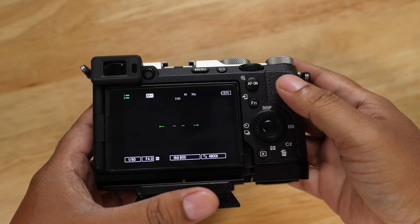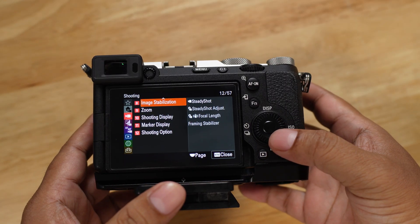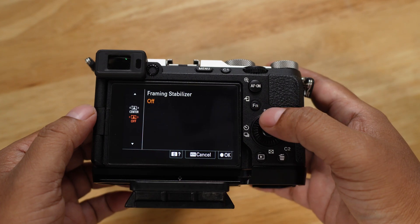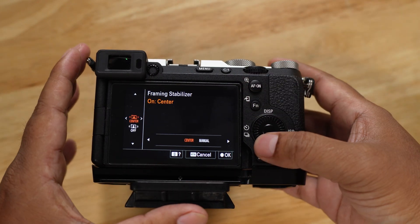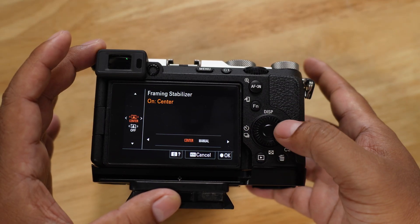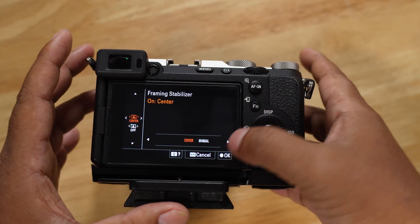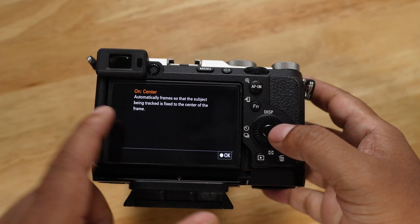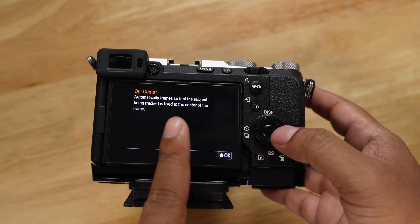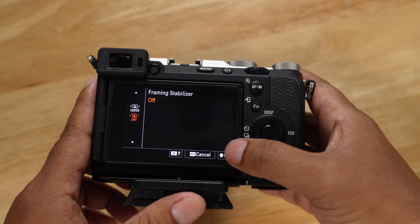Next is the frame stabilizer. Go to your menu settings, then movie mode, then stabilization. From here there is a new option called frame stabilizer. In this mode you can do center mode or keep it off. If you click the question mark, it explains: automatically frame so that the subject being tracked is fixed in the center of the frame. You can leave it off or on — it's up to you.